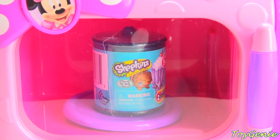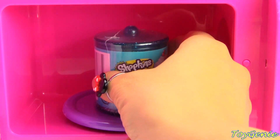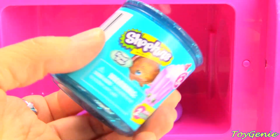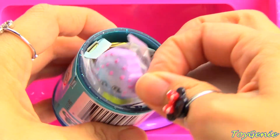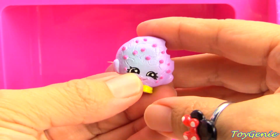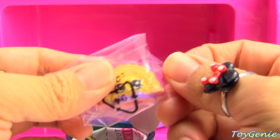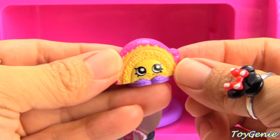Oh, the snacks are ready. Look what we got. We got Shopkins. Here is a canister of Shopkins food fair. Let's see what we get inside. We have a recolored purple kooky kooky. Super cool. And we have a rainbow bite.